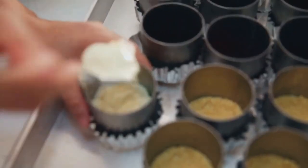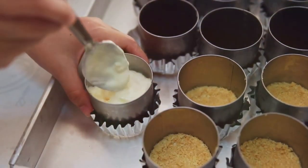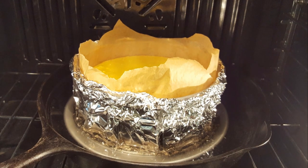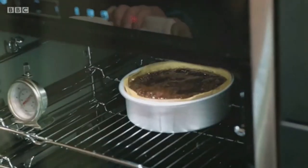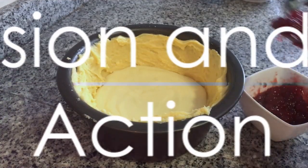One of the best kept secrets in preventing cracks is baking your cheesecake in a water bath. Simply wrap the bottom of your springform pan in aluminum foil and place it in a larger pan with hot water. The steam created helps regulate the temperature, preventing those unsightly cracks.